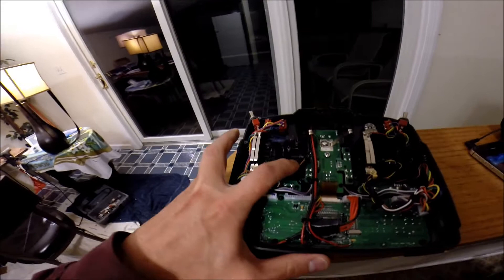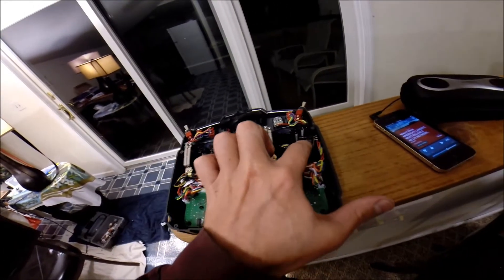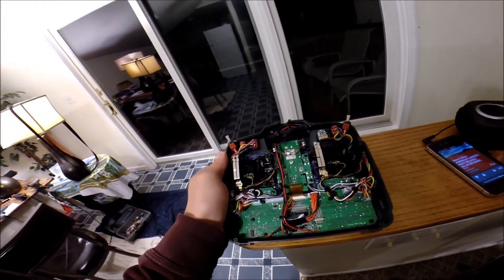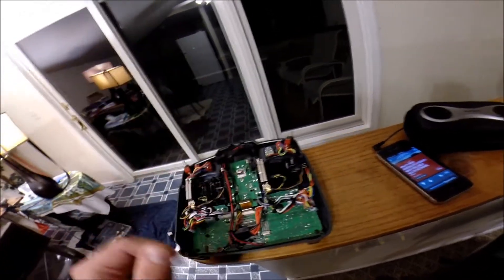There are adjustments on the other side. Basically this screw right here — you either screw it all the way down or all the way up on each one. All the way up makes it center on both axes, and all the way down makes it loose in the middle for your throttle.